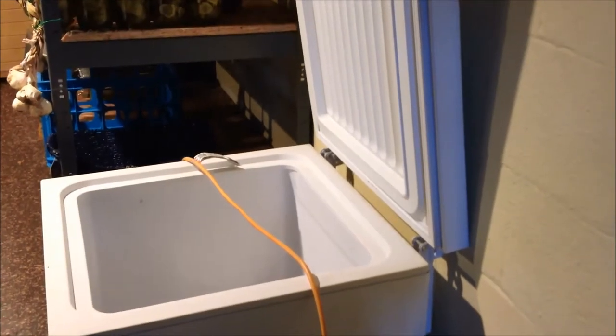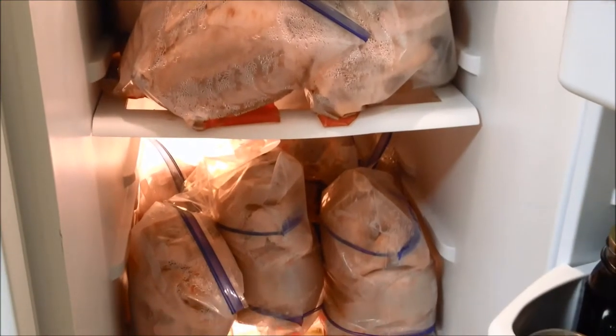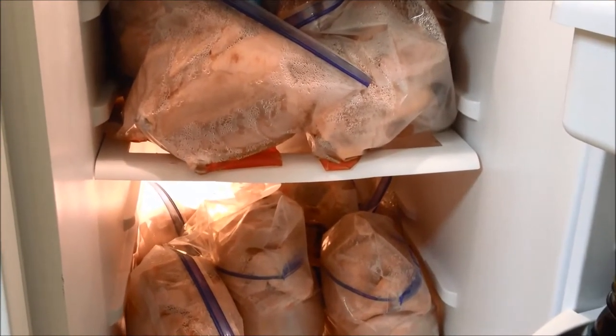When the freezer is empty and you need some meat fast, you can have a refrigerator full of home grown meat in seven weeks or less.